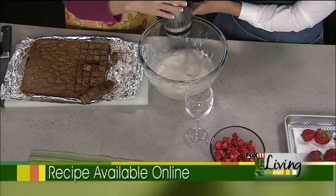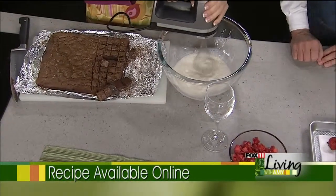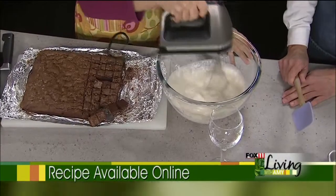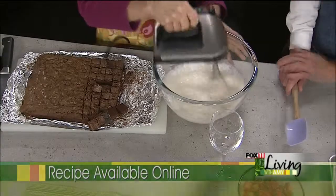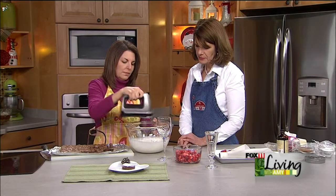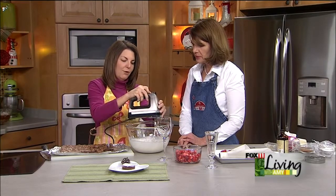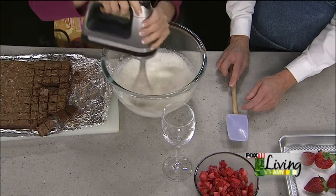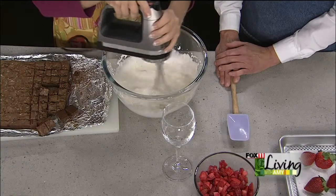We're going to whisk it until it's stiff — crank it up to a higher speed. What we're doing a little differently is I've chopped up some strawberries and we're going to fold them right into the whipped cream once it's done. For Valentine's Day, bring on the whipped cream and berries!